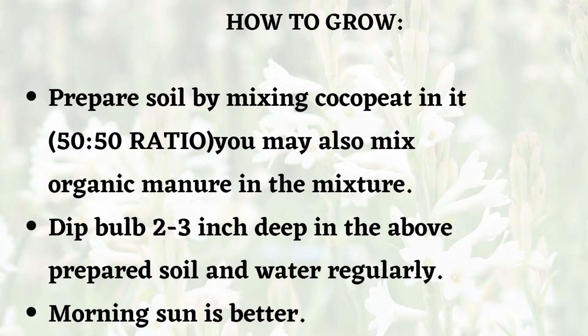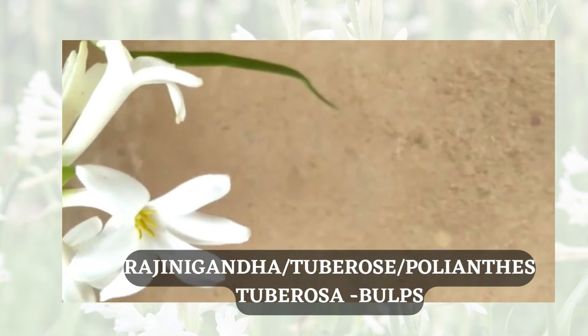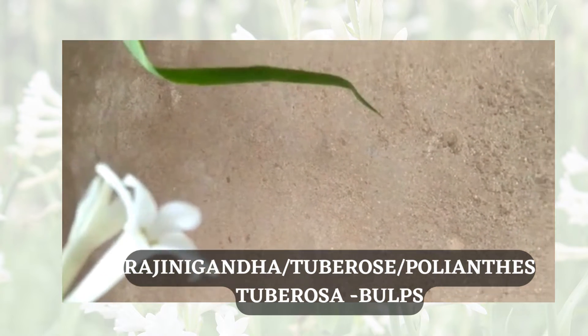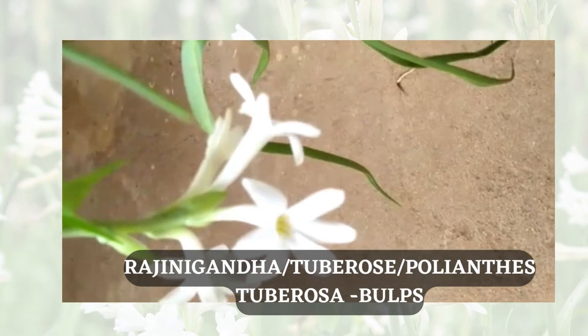To grow tuberose from rhizome, prepare soil by mixing coco peat into it. You may also mix organic manure into the mixture, then dip two to three inches deep in the prepared soil and water regularly. Within a week's time you can see growth. This is the full blown flower — it looks very nice. These are highly fragrant flowers, and people have been extracting fragrance from them; this flower is very famous in France.